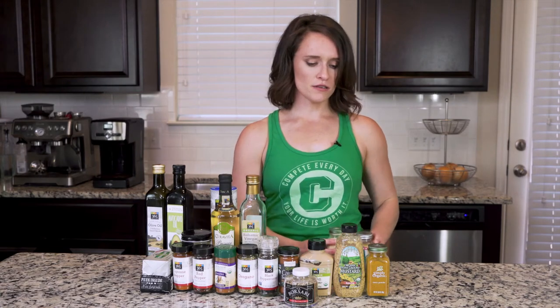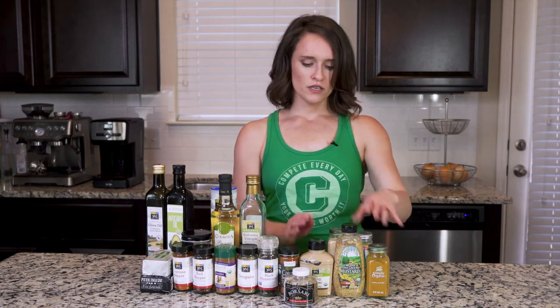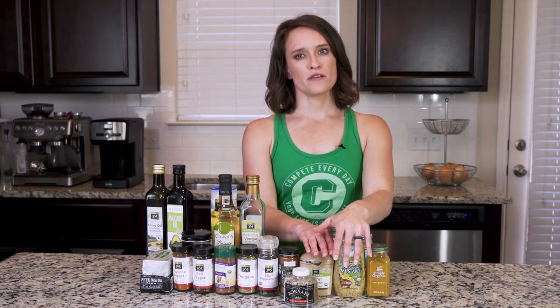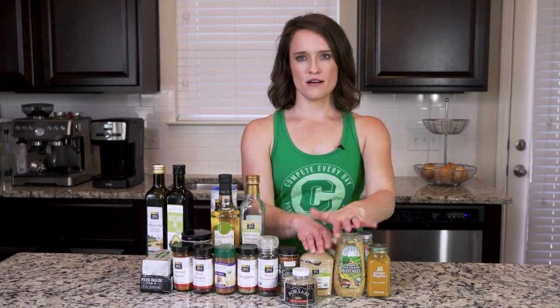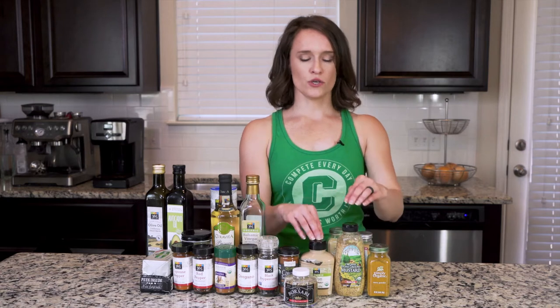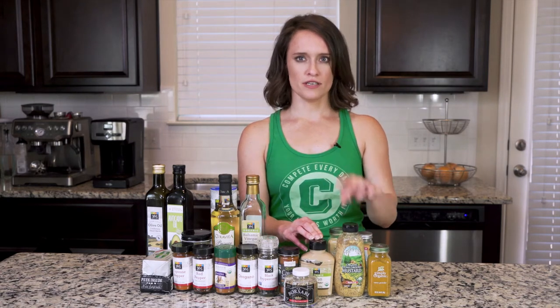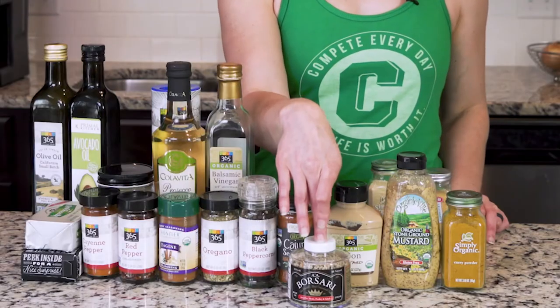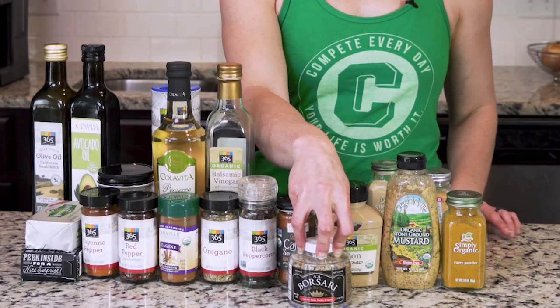We also have onion powder and garlic powder — these are classic staples, definitely want to have these. Curry powder as well. Two different kinds of mustard — I think mustard is a wonderful flavor additive, and if you get the right kind it shouldn't have any sugar in it, so it's a great way to add flavor. We'll use this a lot, particularly in dressings, and there's a fish dish I love that takes mustard in it as well.